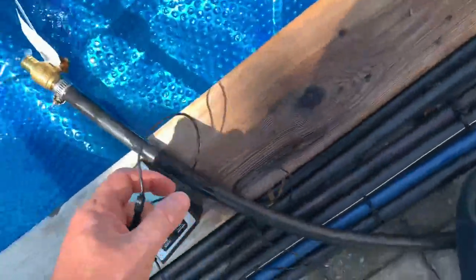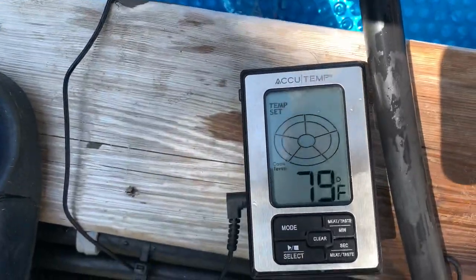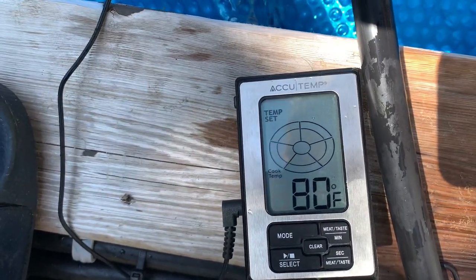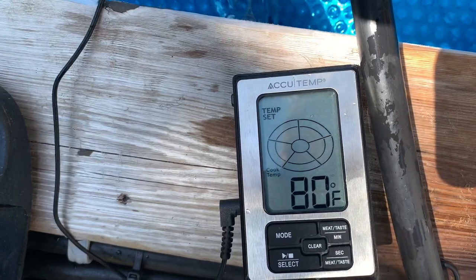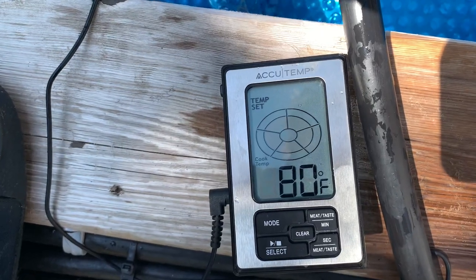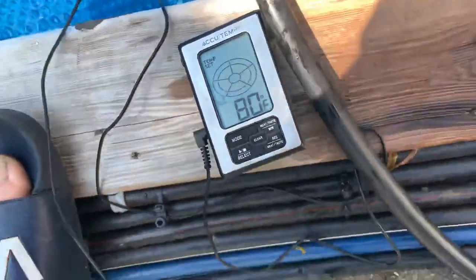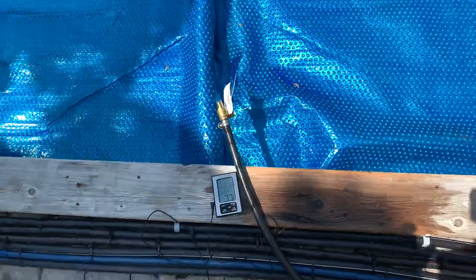Let's put the probe in — okay, here we go. We have 80 degrees. That is unbelievable — 80 degrees coming out, and I only have one valve closed.